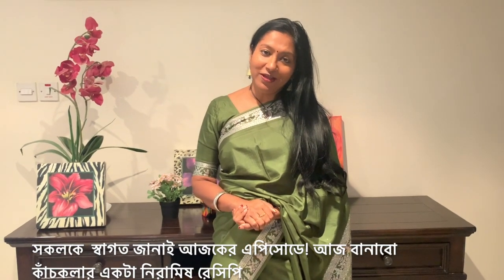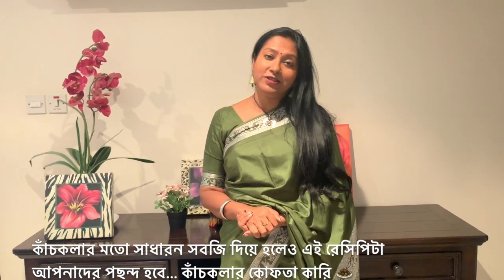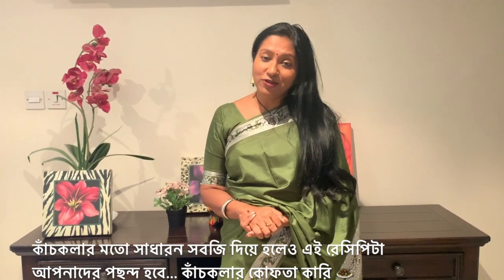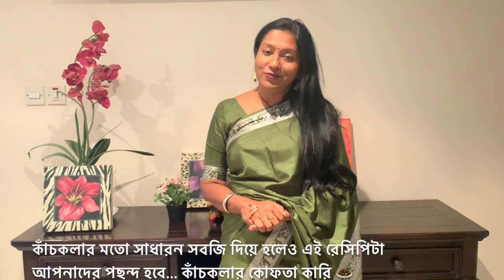Hello everyone, today I'm going to share with you a vegetarian recipe made up with raw banana. Even though it's made with a not so well received vegetable, raw banana, the eventual outcome is very good. You will love what we are going to make — raw banana kofta curry.